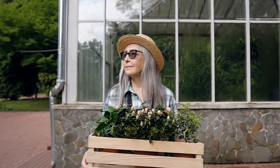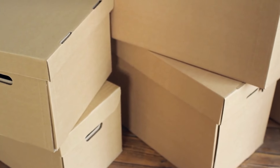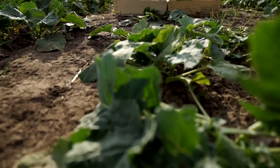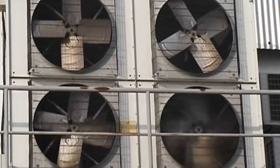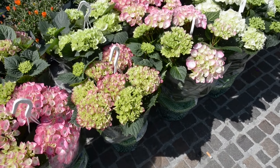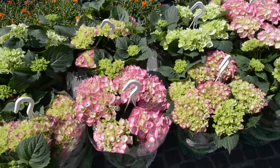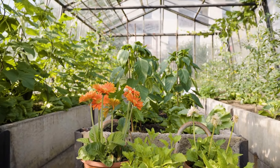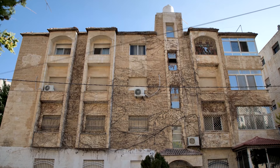The height of the planter box is often a matter of personal preference and accessibility. Elevated planter boxes may be easier to tend to, especially for individuals with mobility issues. However, keep in mind that taller boxes may require more soil and can be heavier to move. Leave enough space between plants to ensure adequate air circulation and prevent overcrowding, following spacing recommendations for the specific plants you intend to grow. Consider the overall size of your planter box in relation to the space where it will be placed, ensuring it fits comfortably without obstructing walkways.